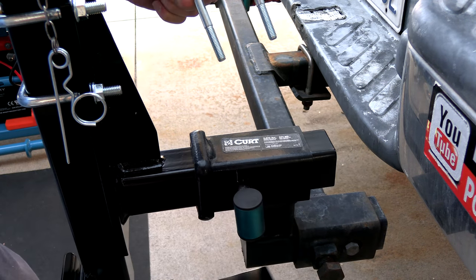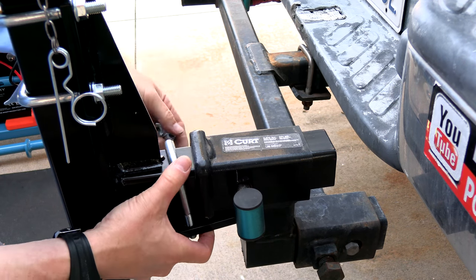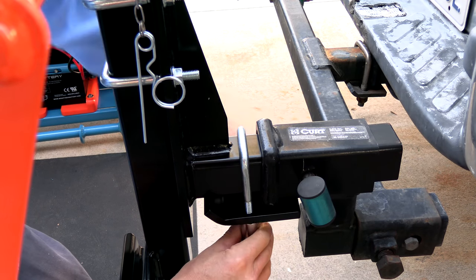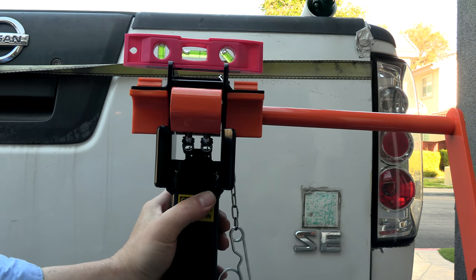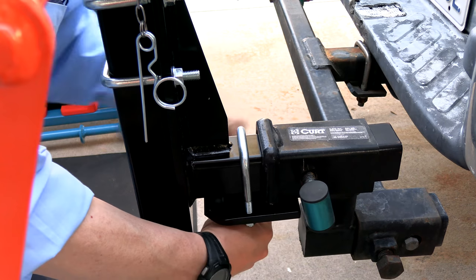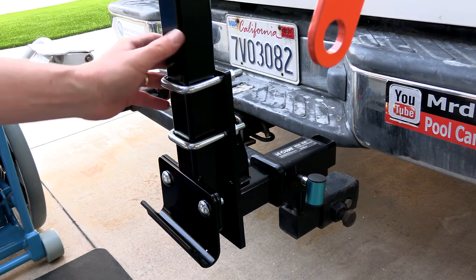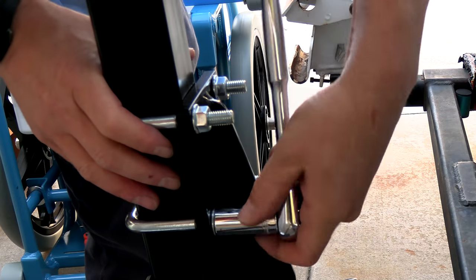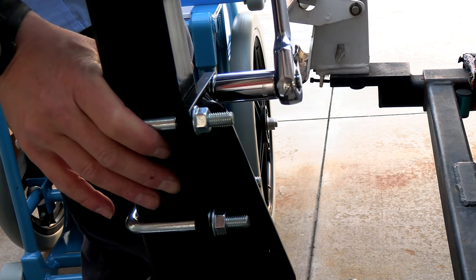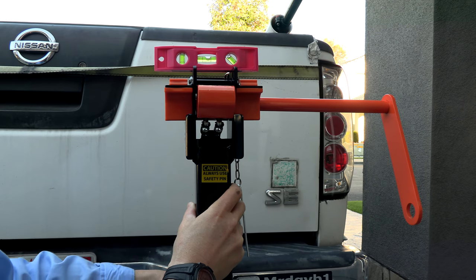Take the anti-wobble plate and place it underneath the receiver, then take the U-bolt, slide it in, and put the two nuts on. You also want to make sure that it's level. This height looks pretty good — you can adjust it down or up if needed. It's important to have it level on your truck not just for looks but for long-term use.